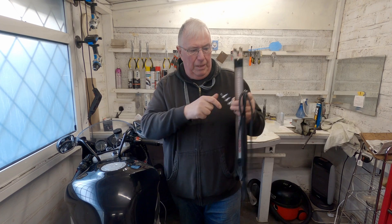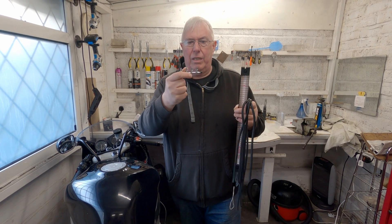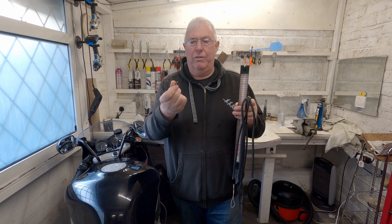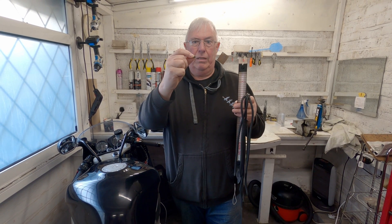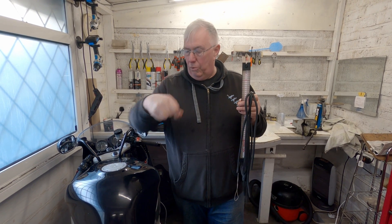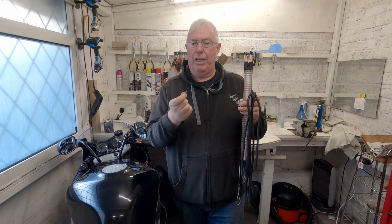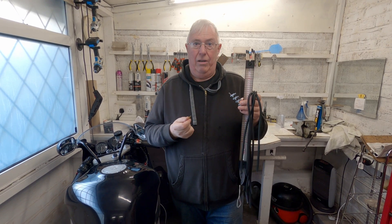Right, so that's the manometer and that's the distribution block. This is going to be a challenge because I've only got the short little take-off adapters - you could do with longer ones on a bike like this because the take-offs are right underneath the carbs.